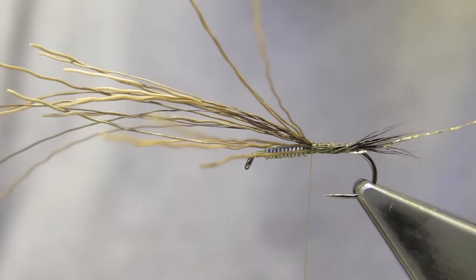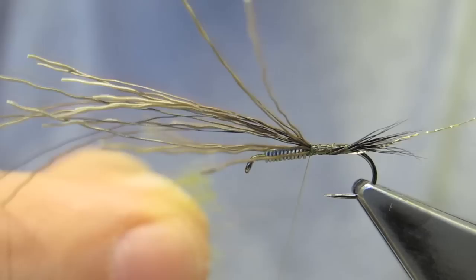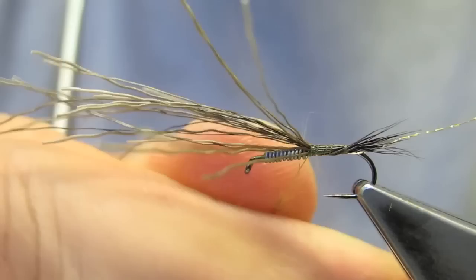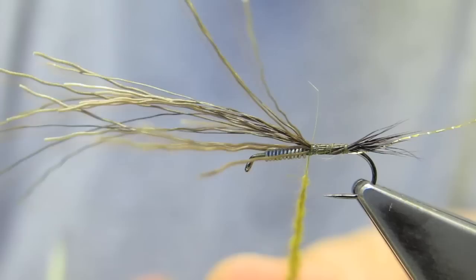I use some dyed olive hair, put on as a conventional twist around a thread to dub the abdomen.